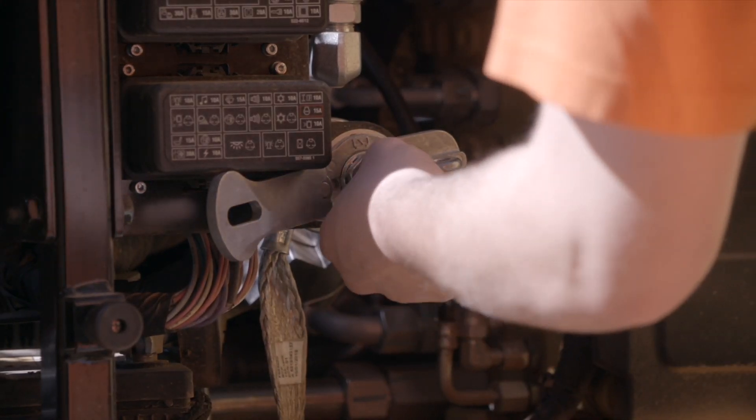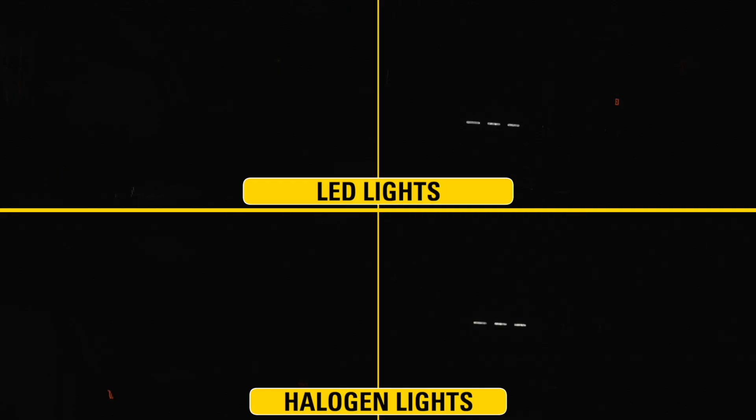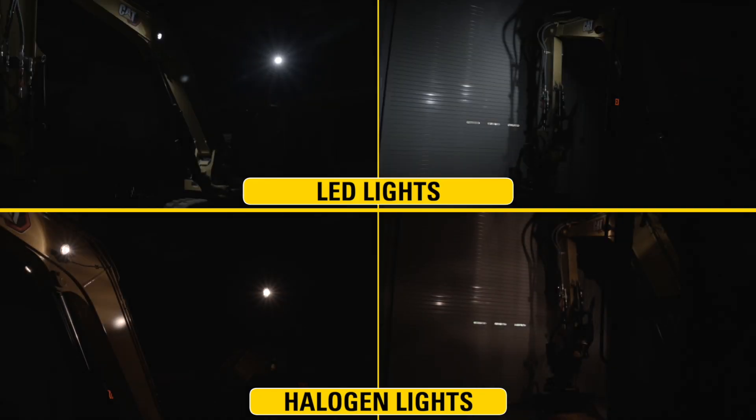Turn the machine disconnect switch back on and turn on the newly installed lights to check your work. Now you can get back to the job at hand.